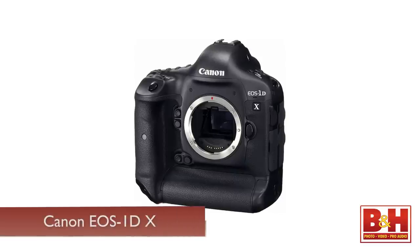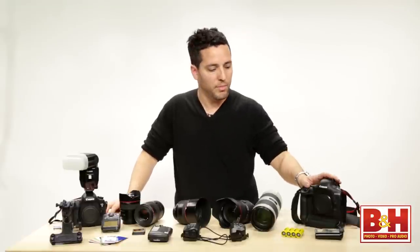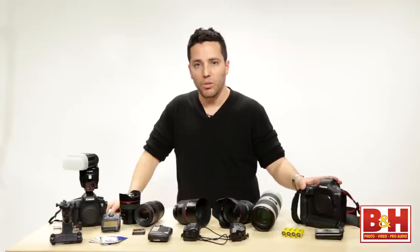First thing in my camera bag is a camera. I like to use the Canon 1DX, which is a full frame, full body camera. It's got about 17 megapixels, which is more than enough, trust me. And I use it as my one and only camera — I'm a single camera shooter.